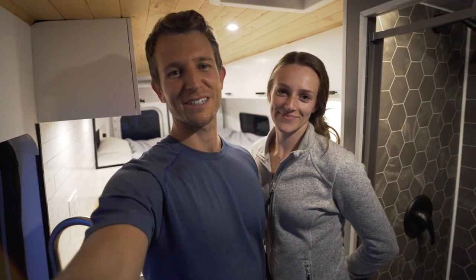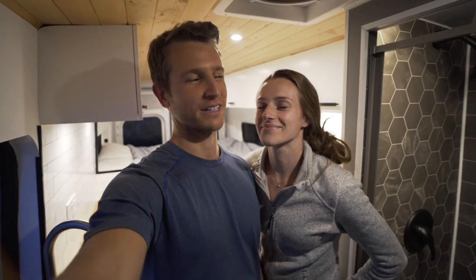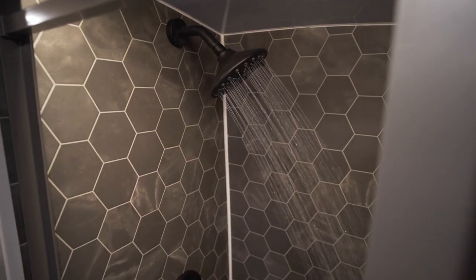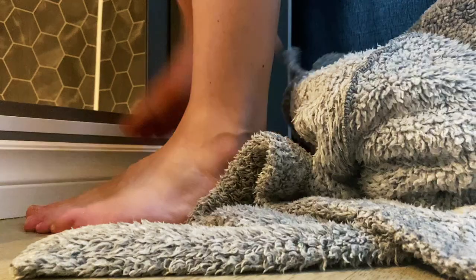Hey guys, welcome back to the channel. Today we're really excited to be testing the water quality of our recirculating shower. Stay tuned to see what the results are. We're Tim and Katie and we designed and built a recirculating shower in our van in order to save weight and water while on the road.